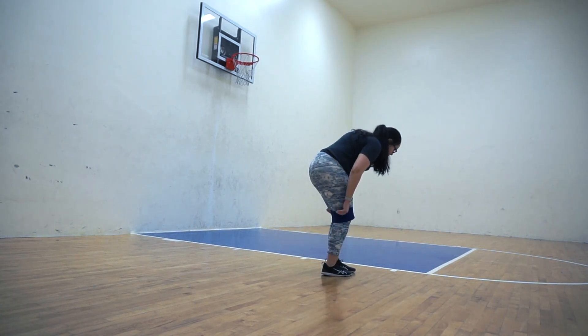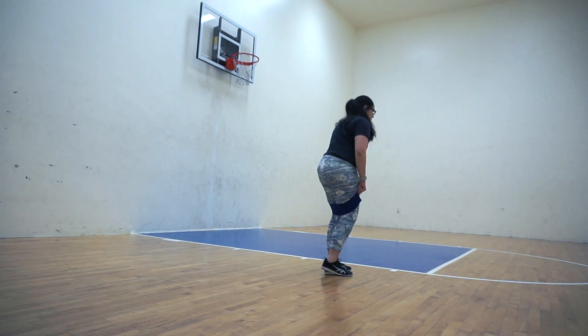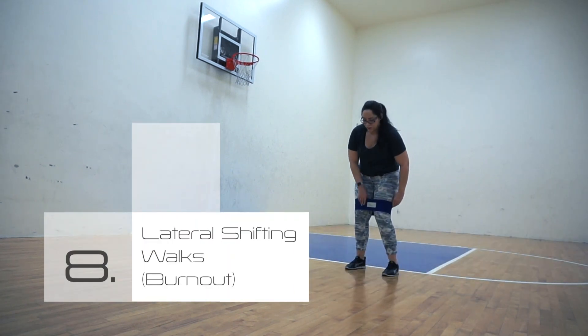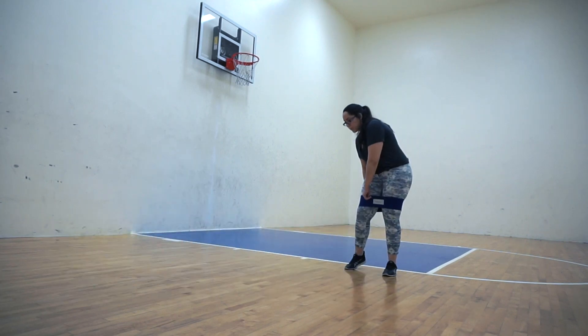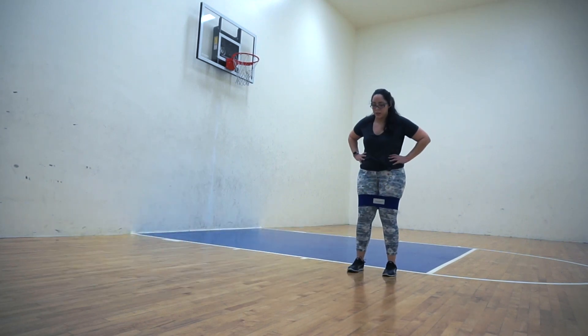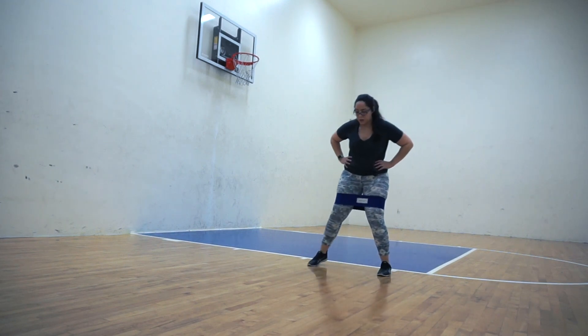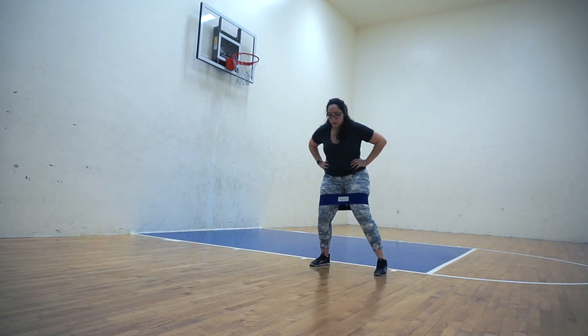Last but not least is going to be a lateral shifting walk, and this is going to be a burnout — so you're going to be doing a lot of reps. You're going to shift from side to side, taking a step to the side. If you do not have a hip circle, go a little bit lower in the squat and maintain the depth while taking the side step to really activate the glutes.